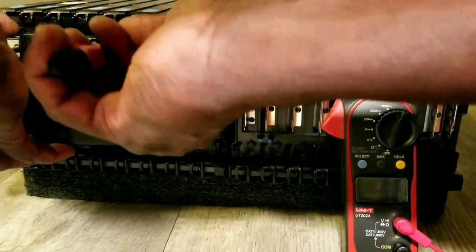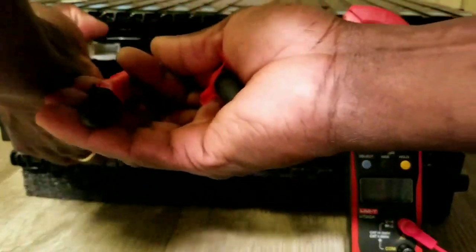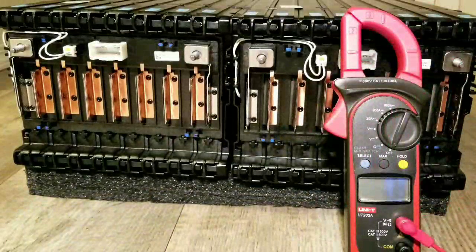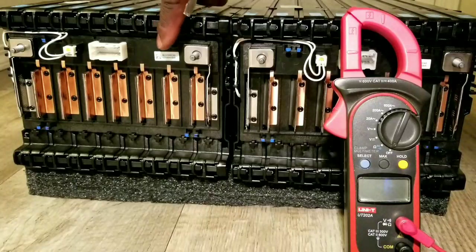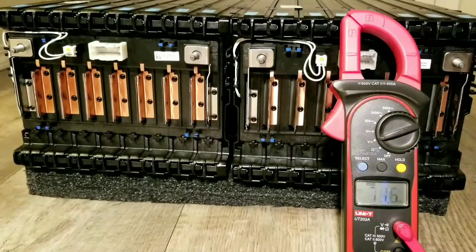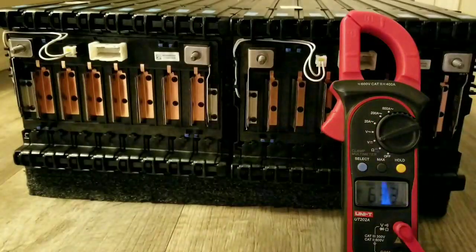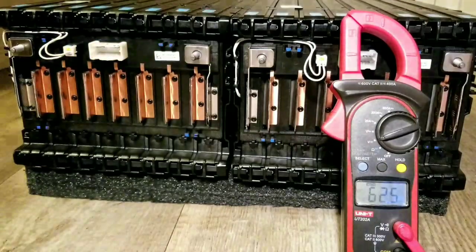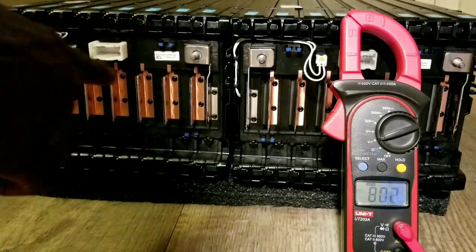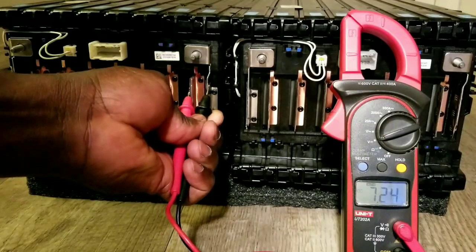Now taking off the last cover. You have to be really careful not to break these clips. There we go — it's off. Now we're going to go back with the test on the second module to show that these batteries are all properly balanced. I'm trying to get a good angle for you guys. Starting again from the negative all the way to the positive.